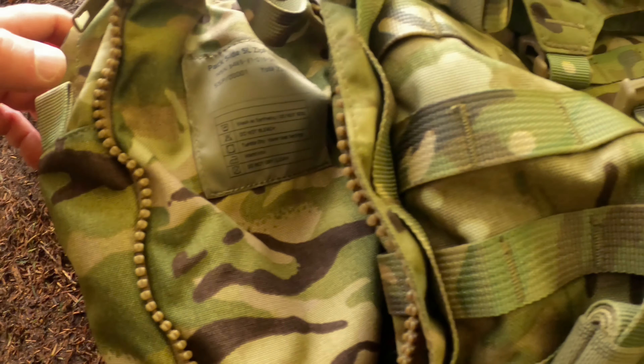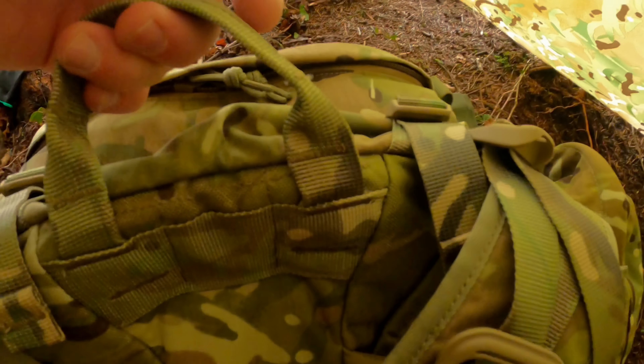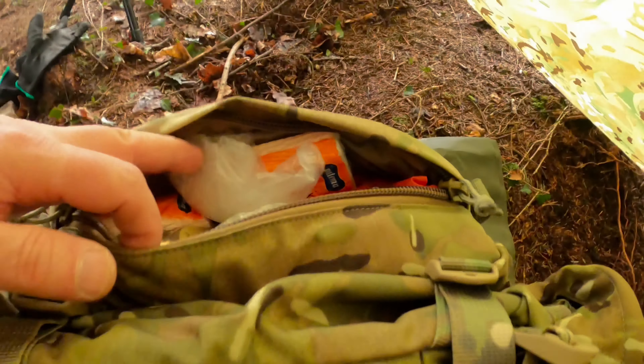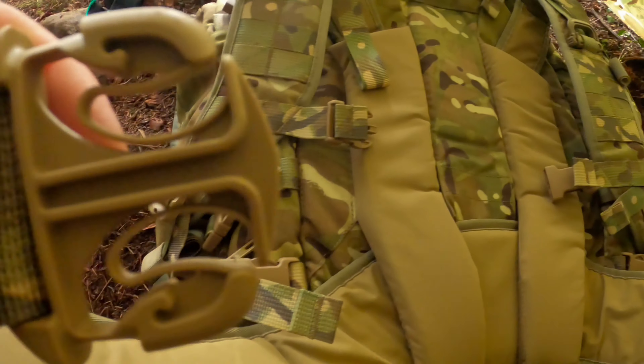With the manufacturing details — bottom drain holes, as you can see. So we'll turn it over now. As you can see, there's a nice grab handle. We've got an external pocket. We've got a waist strap here with a quick release buckle, as you can see.